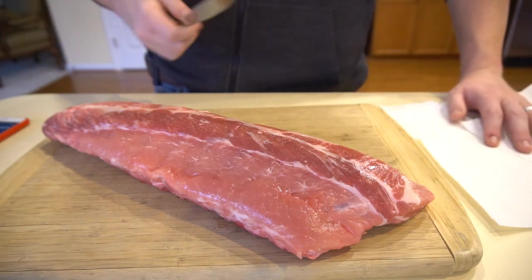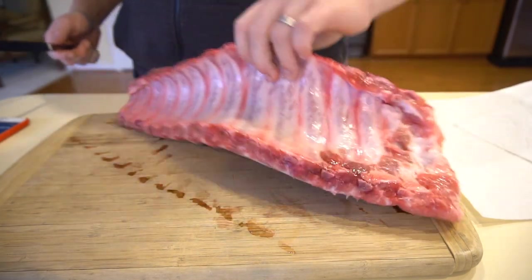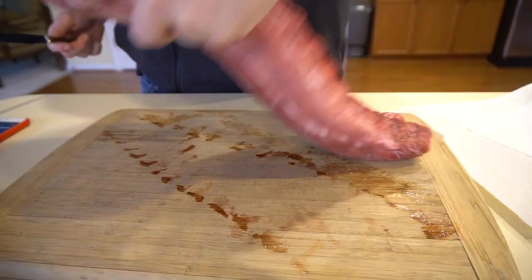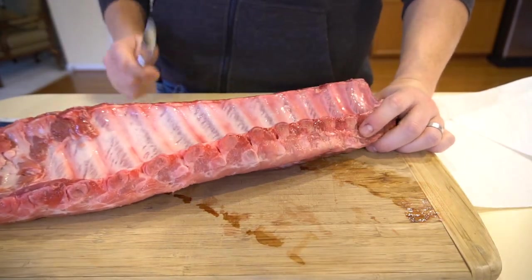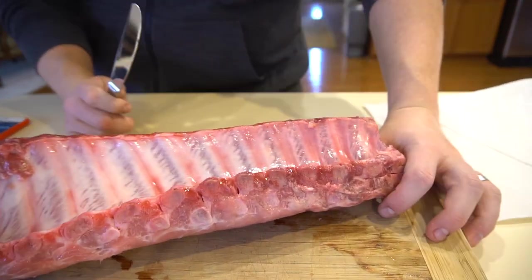Let's talk about ribs and what we need to do with these things. Whenever you're going to cook any ribs, you've got to take off this bottom membrane. There's a really easy way to do that, so we'll take a quick look here.